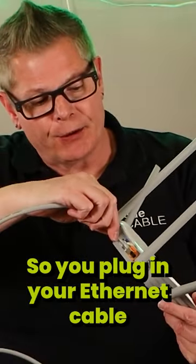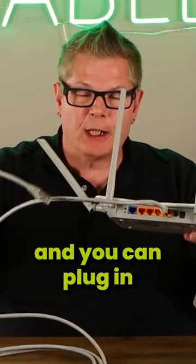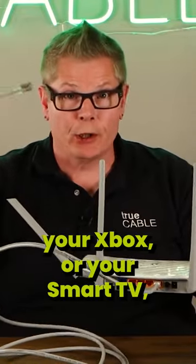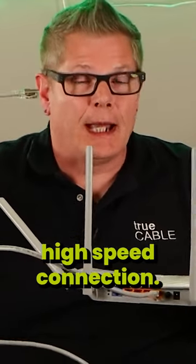So you plug in your Ethernet cable into one of these ports, and you can plug in your Xbox or your Smart TV or your computer, or something that needs a reliable high-speed connection.